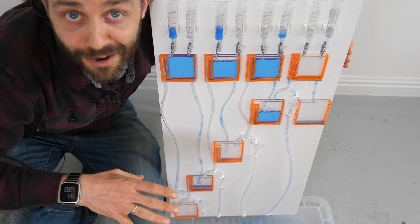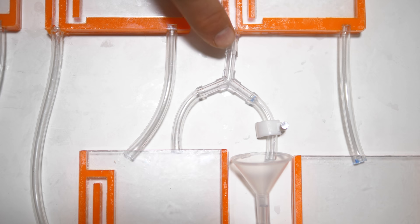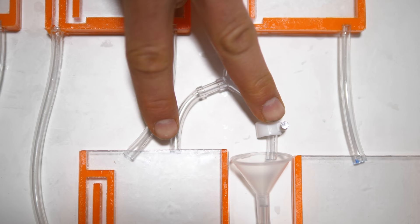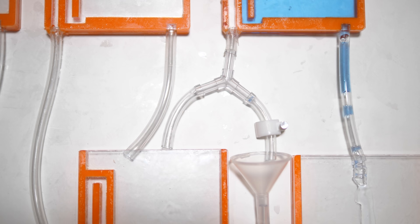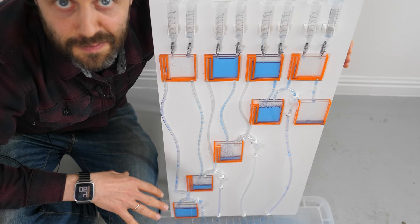Some aspects of this water computer aren't completely obvious — like this bit here, for example. It's a splitter. The reason you need a splitter is because if this siphon activates, it's because you've put two ones in. You've got a volume of water representing a two coming out of here, but I only want a one to go in here. So I need to split it in half — a one goes this way and another one goes this way.